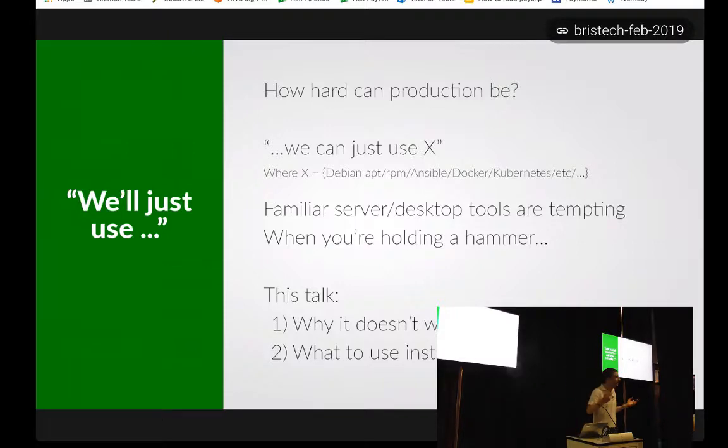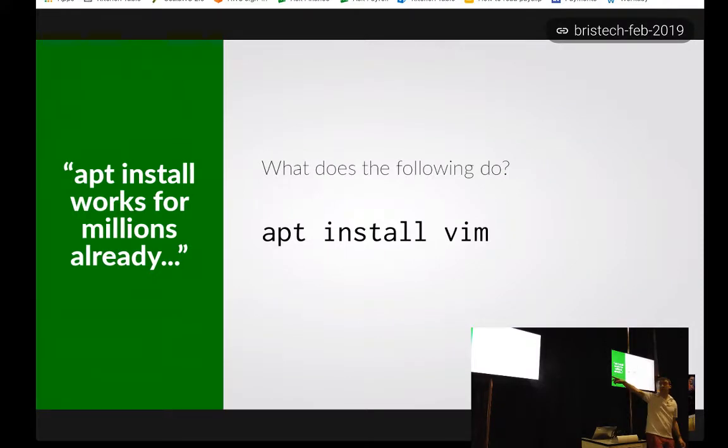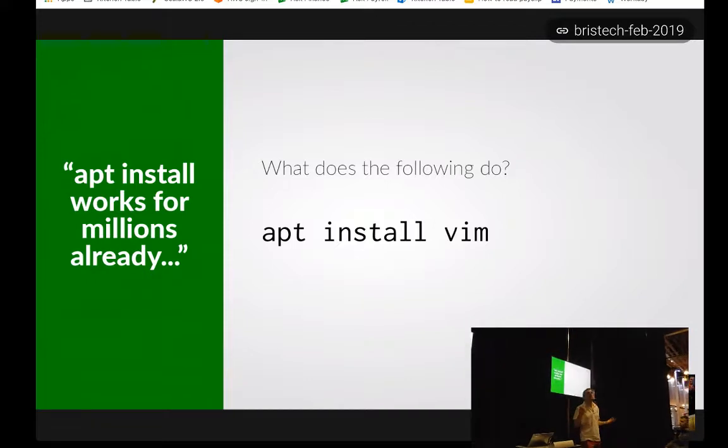APT is often the number one answer to how do we solve installing software problems — we'll just use apt. So I'll ask you a question: what does this do? apt install vim. It installs Vim, okay — it definitely does install Vim. Assume you've got a network connection. But it turns out it actually depends on what particular time of day you ran that command.